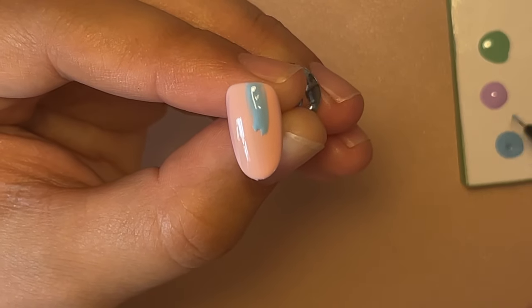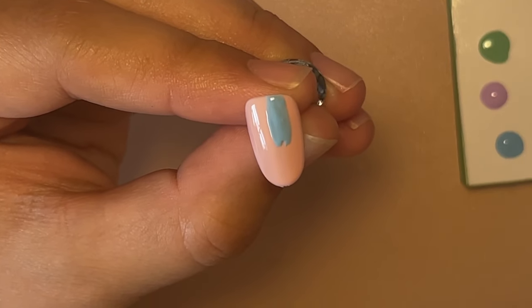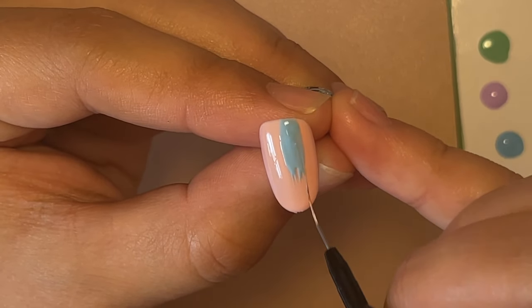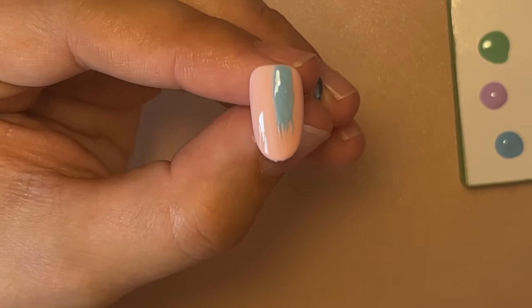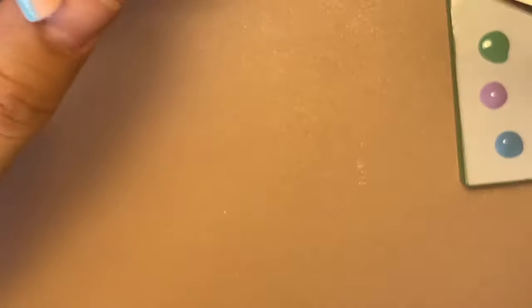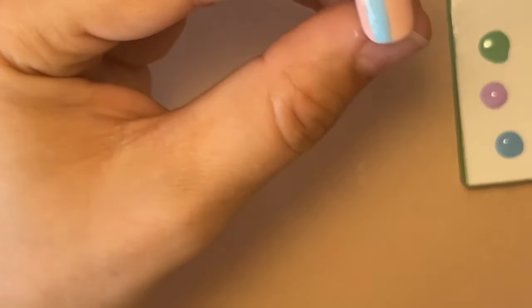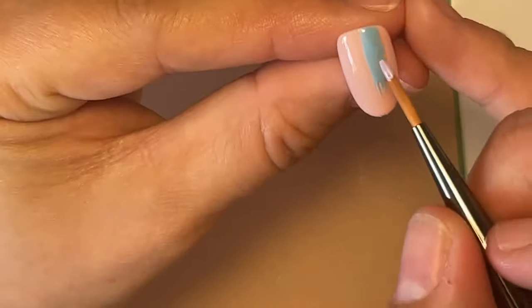Using a thicker brush than I currently am would probably do you multiple favors. And then we just drag ourselves some lines down — just some random little lines — and then I'm just going to flash cure that one, just so it doesn't mix in with anything else. I'm going to dig out my thick brush; actually I'm going to try the new one that I got in my recent nail mail box. So this one has not had any use before, so we will see how it does.